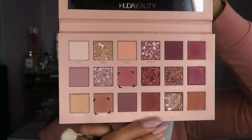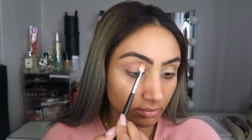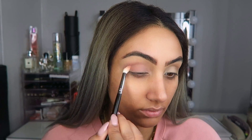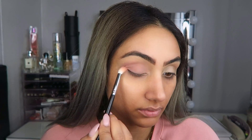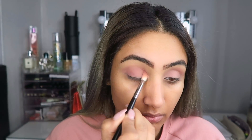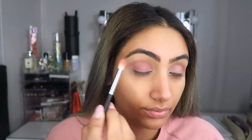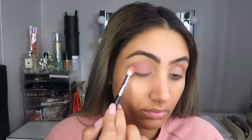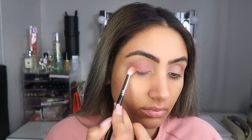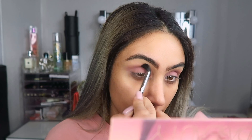I'm only using two colors from the Huda Beauty New Nude palette. For the upper eyelid I take the first shade and apply it all over my lid, then go in with the more pink shade and apply it on my lid and in my crease, but I don't go too far up. With a clean brush I blend out the outer area so it blends nicely into my brow bone area — I want a really nice, light, flowy kind of look. Make sure your brush is clean because that's very very important.